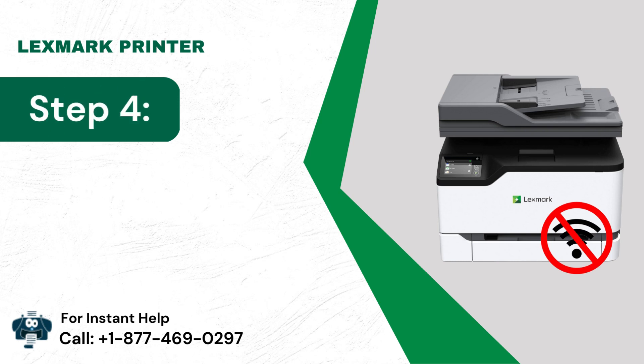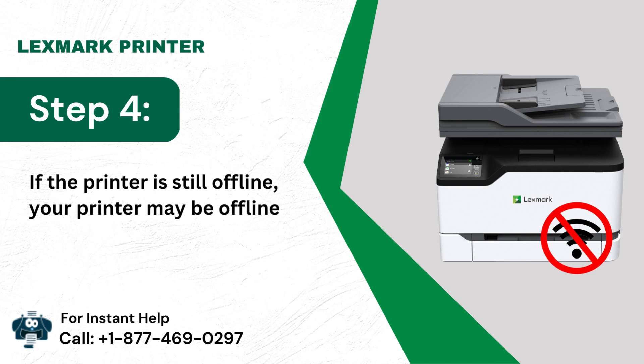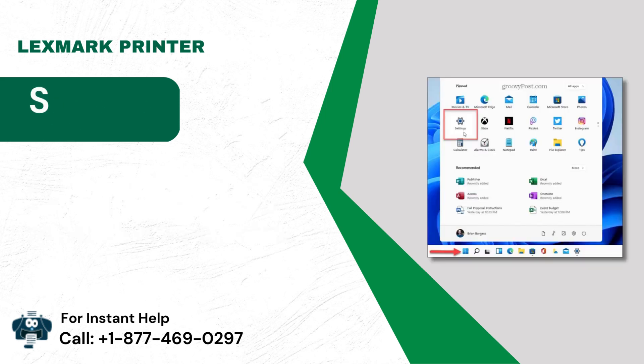Step 4: If the printer is still offline, your printer may be offline by default. To bring it online, follow the next steps.